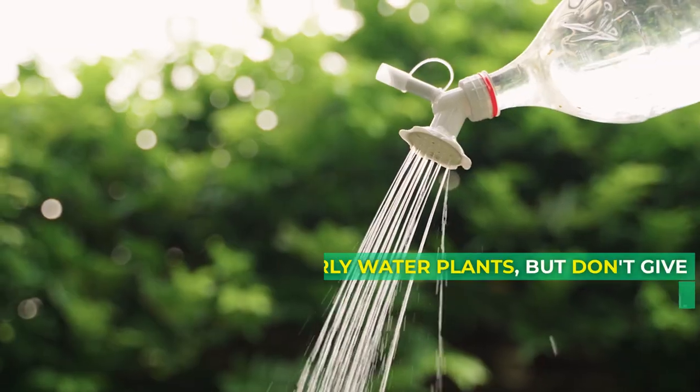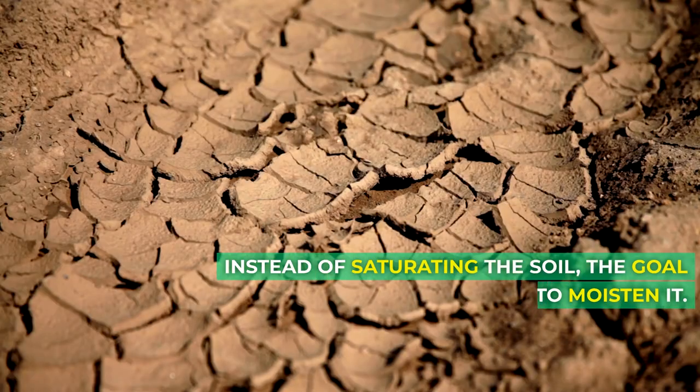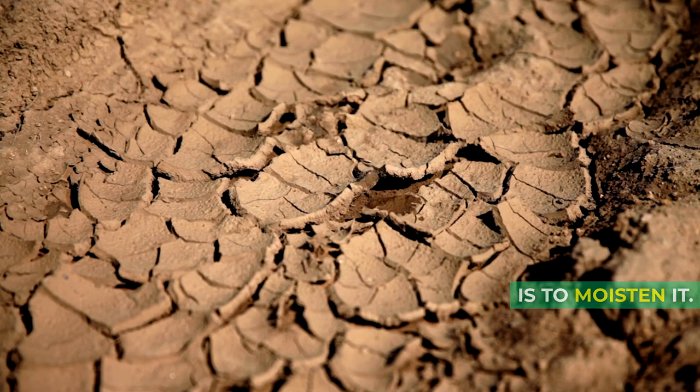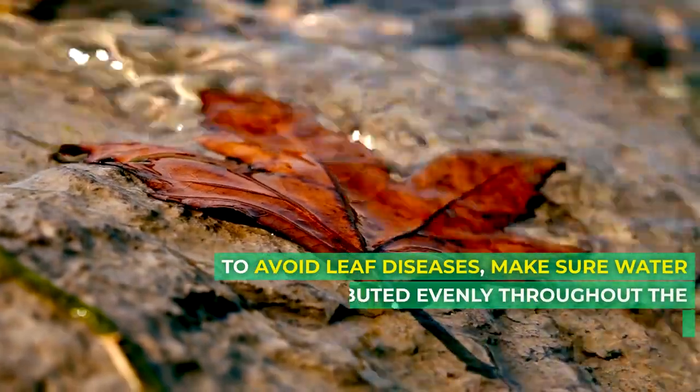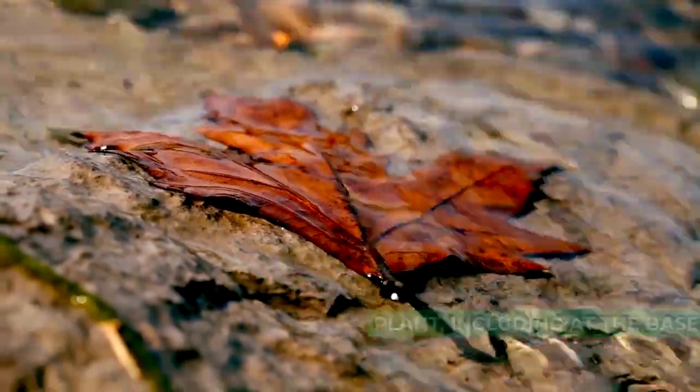Techniques for watering. Regularly water plants, but don't give them too much. Instead of saturating the soil, the goal is to moisten it. To avoid leaf diseases, make sure water is distributed evenly throughout the plant, including at the base.